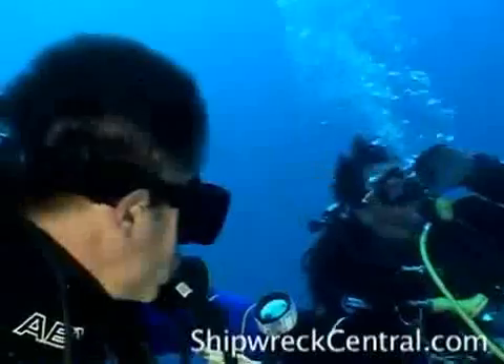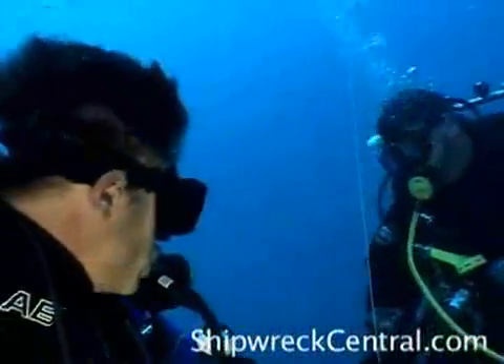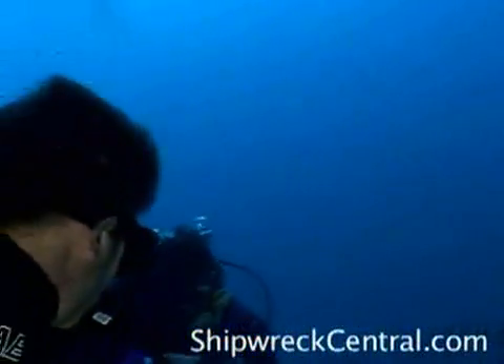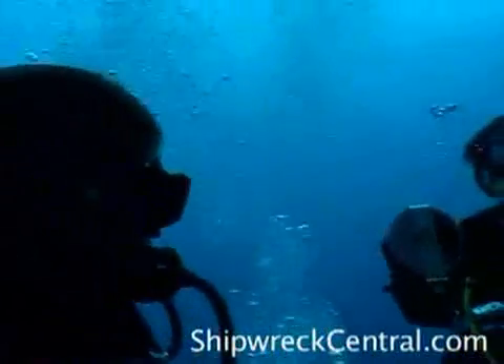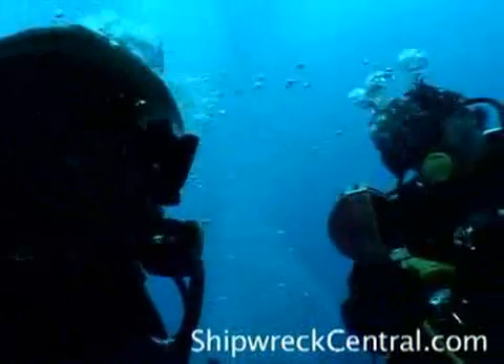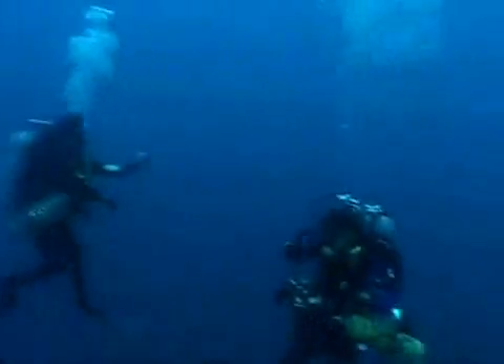You can see here we're doing a free-drifting decompression because the currents in this area of the Florida Keys can change very rapidly. We shot a lift bag to the surface with a reel, and had the dive boat chase us as we drifted to complete our decompression.